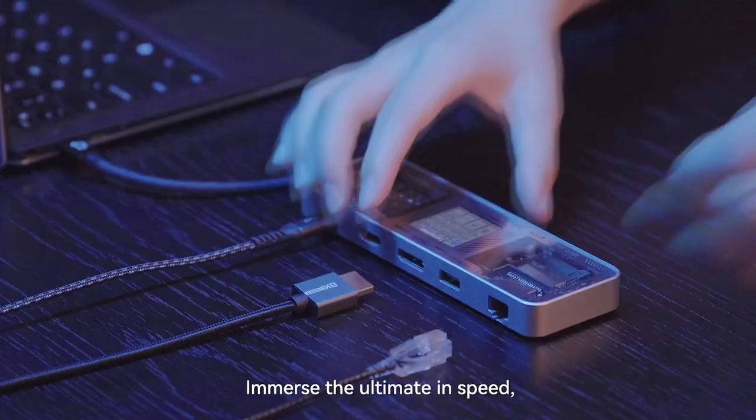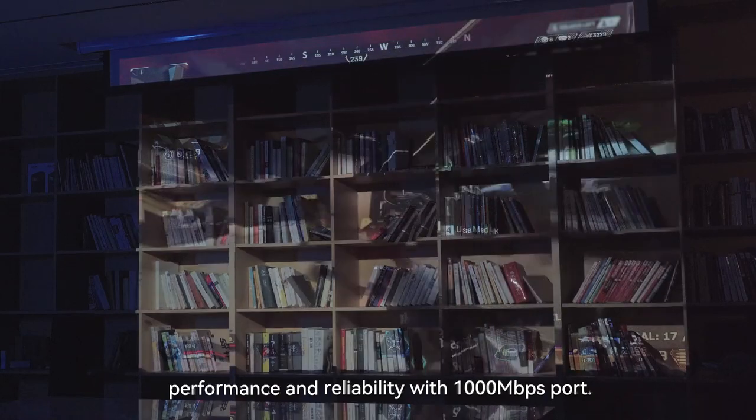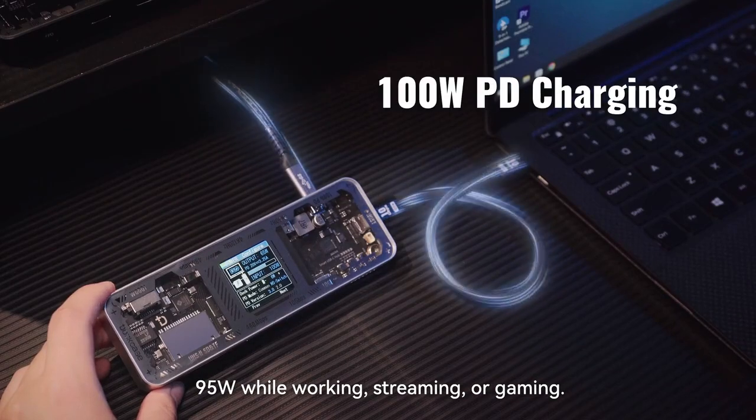Immerse the ultimate in speed, performance, and reliability with 1,000MB per second. You can also charge batteries up to 95W while working, streaming, or gaming.